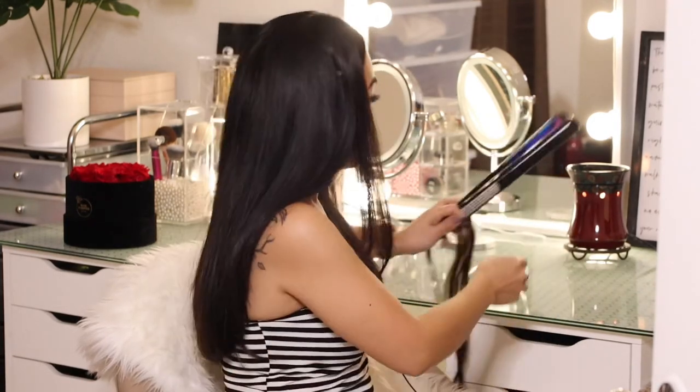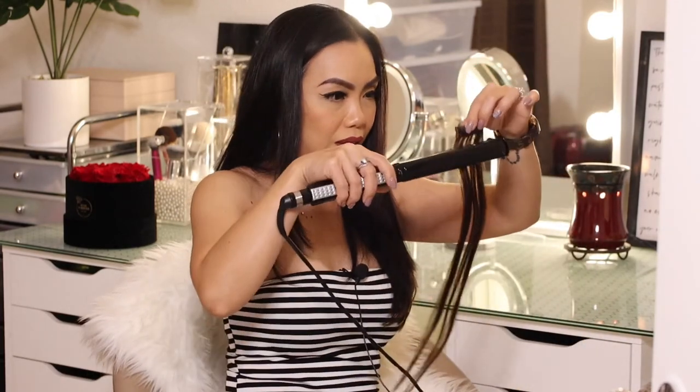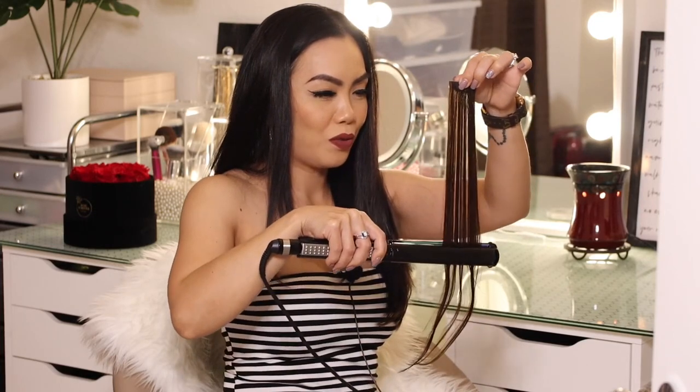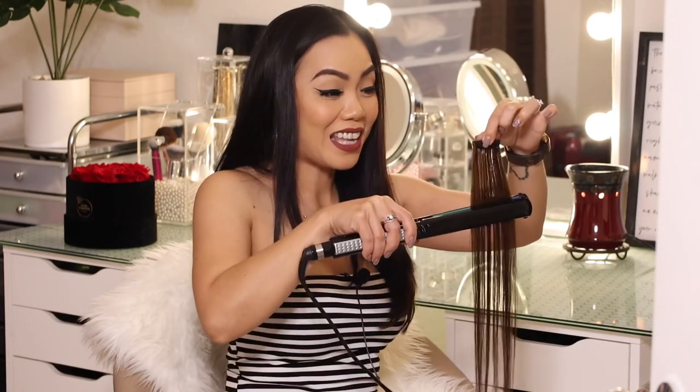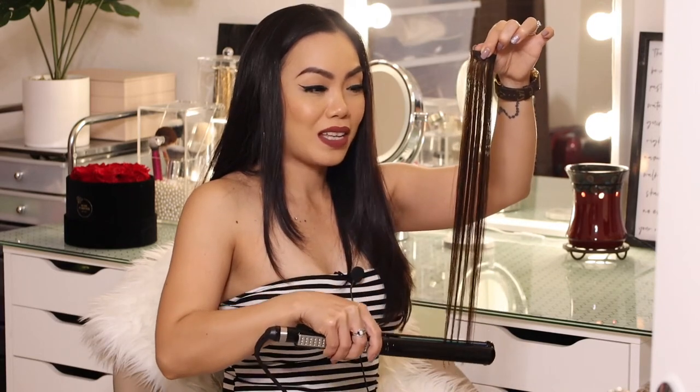Now let's try the flat iron on the hottest setting. I'm gonna pull it through... wow, no breakage! Perfect. This is how you test if your hair extensions are real human hair. Very nice!